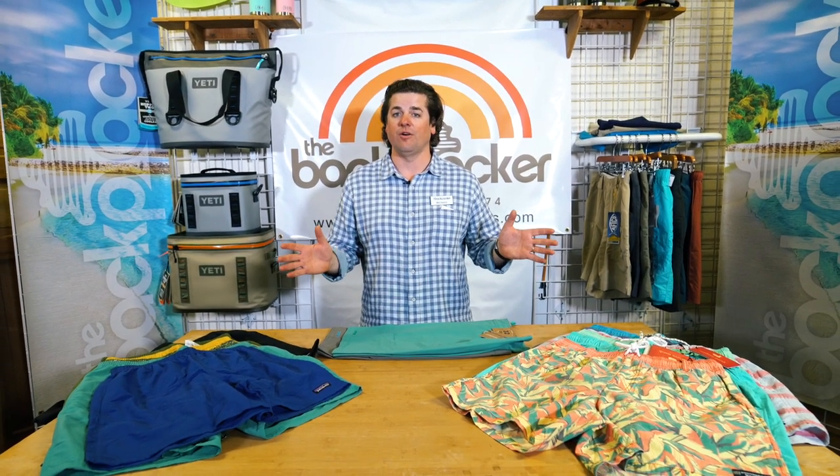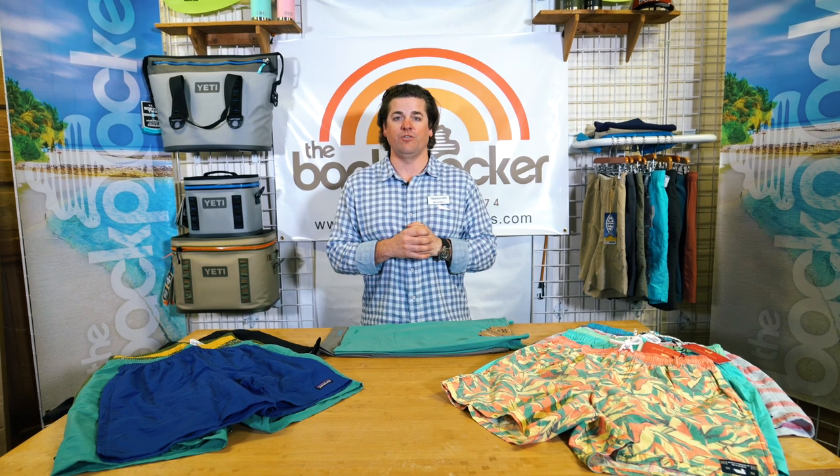Today we're going to talk about swim trunks. I picked out three styles that are best sellers and they all offer something a little bit different.